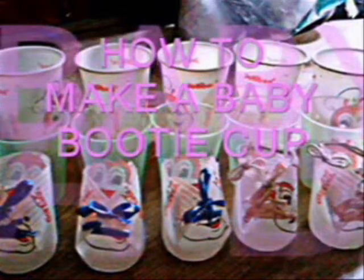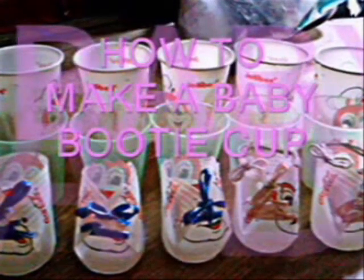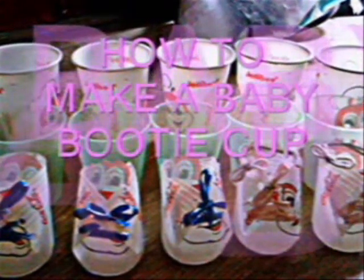How to make a Baby Booty Cup. The materials needed are a cup, scissors, ribbon, and a hole puncher.